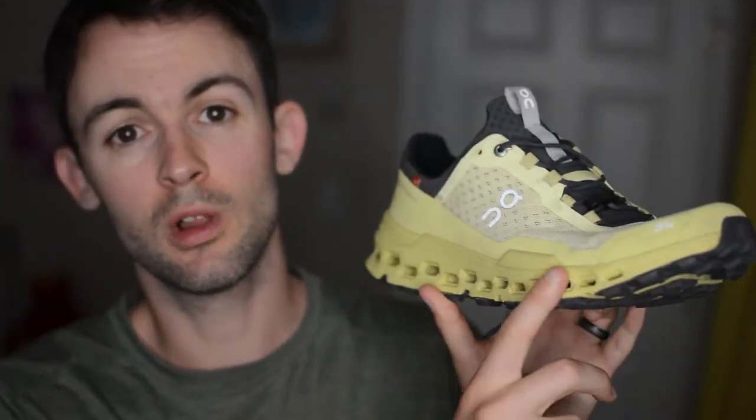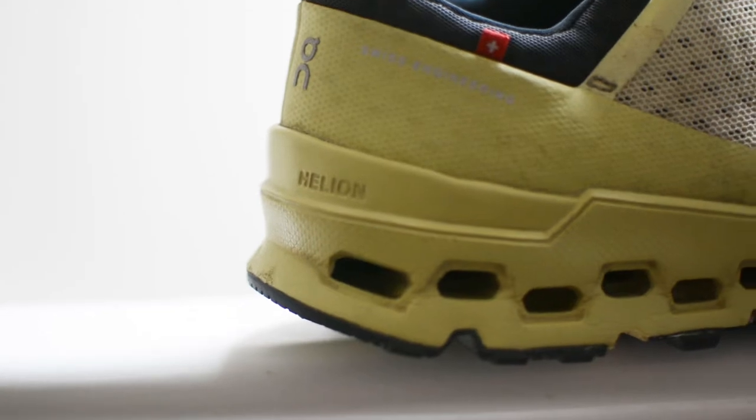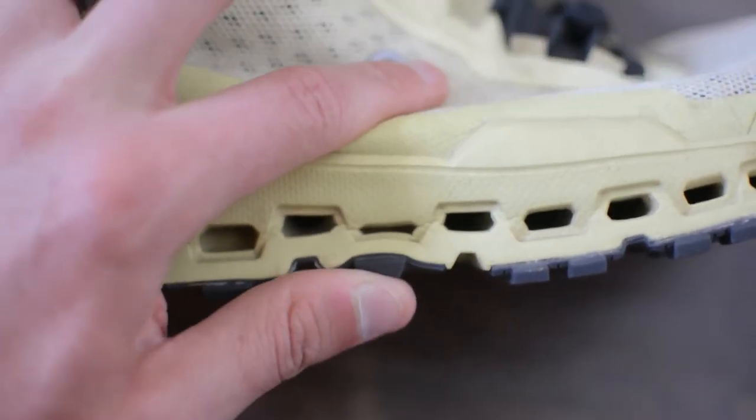Now moving along to the midsole — right away you'll see On's patented Cloud Tech technology. The Cloud Ultra features On Running's Helion midsole, and while there is quite a bit of foam in this shoe, it's still definitely a little bit on the firmer-feeling side. If you're looking for a shoe that's ultra-soft and squishy, something like a Hoka, look elsewhere — On Running makes amazing shoes but most are on the firmer side, and this one is no exception. It's not so firm that I wouldn't take it out on an ultra, but compared to something like the Hoka Speedgoat, which is ultra-cushioned, this is much firmer than that.